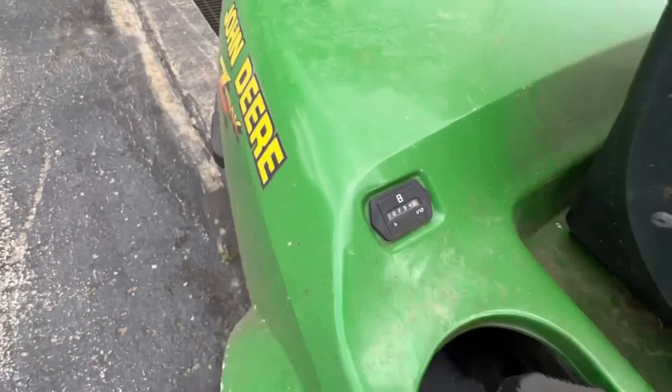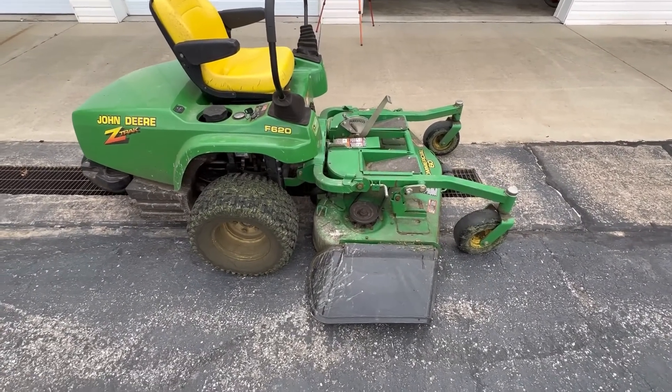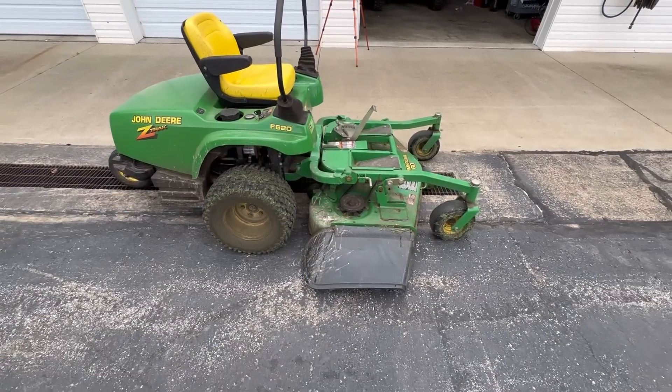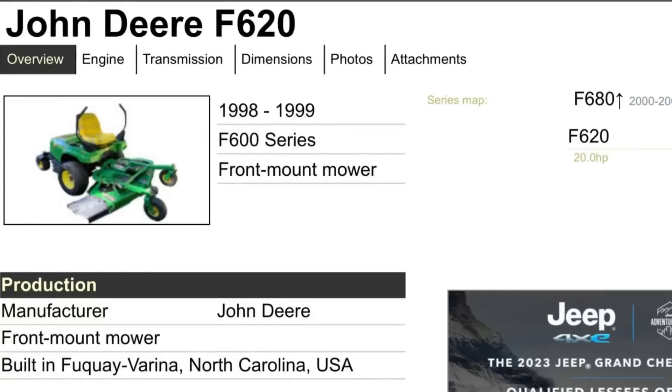It has 754 hours on it. I brought it back here because what I want to do is fix this thing up, clean it up, get it all maintained, serviced and taken care of. But these are very unique mowers. From what I understand, they were only made for two years — 1998 and 1999.